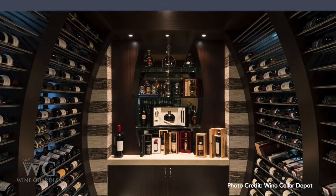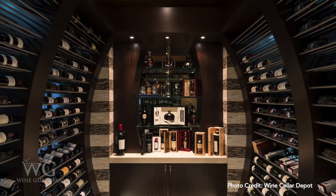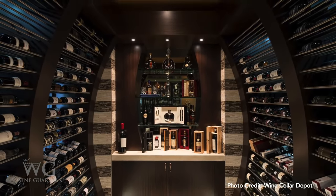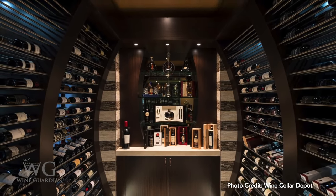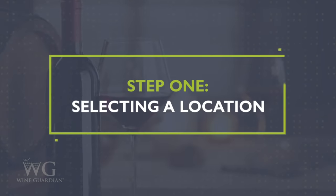Are you thinking about building a wine cellar but aren't sure where to start? Let us do the heavy lifting for you. This informational video will show you how to build the perfect cellar from start to finish.